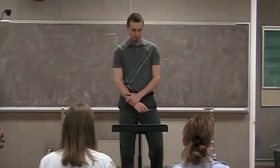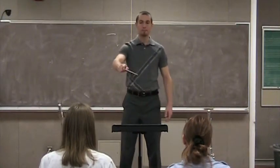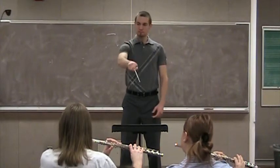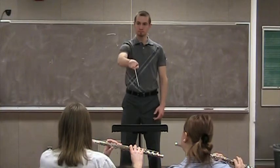Just let me see exercise one up to the fermata. Okay.